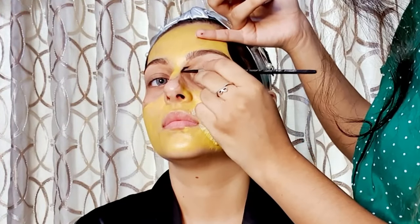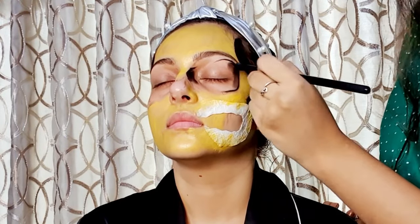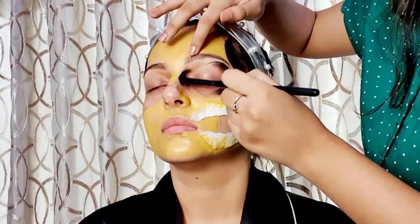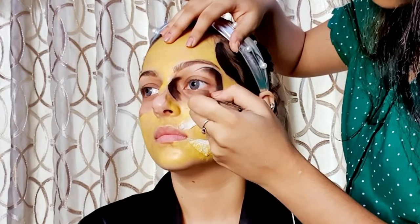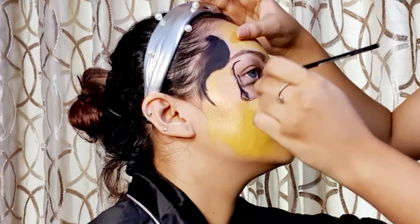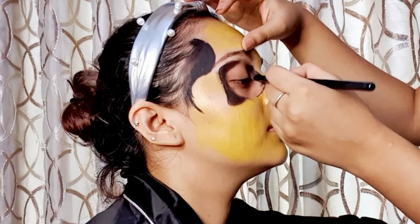Now using the same cake liner used before, she's drawing an outline of the eye socket, and then filling the eye socket area with the same cake liner and some eyeshadow to give it a nice blend. You can also do this step using a kajal pencil and then smudging it a little bit using a thick brush — anything works as long as the shape is the same. Now she's following the same steps on the other side, carefully drawing an outline and then filling it up. This is one of the most crucial parts of the look, so make sure you look at the steps carefully.